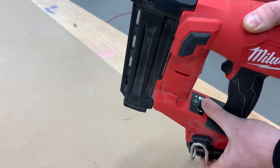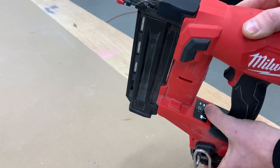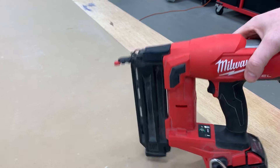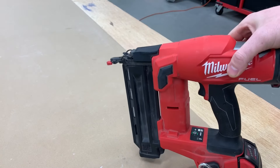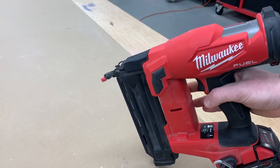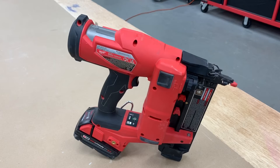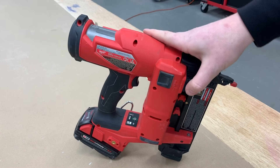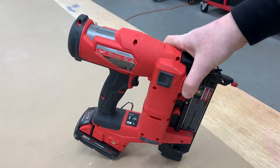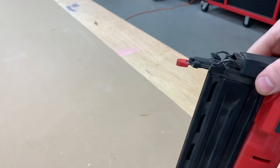There's a mode button underneath the power button. You can switch between single-fire or sequential — just press that to go between the two. The power button has been the biggest thing to get used to. I don't know how many times I've just picked up the gun and tried to shoot and remembered I didn't turn the battery on first, but that's just something you're not used to with an air gun. On the other side, you've got the depth set adjustment.